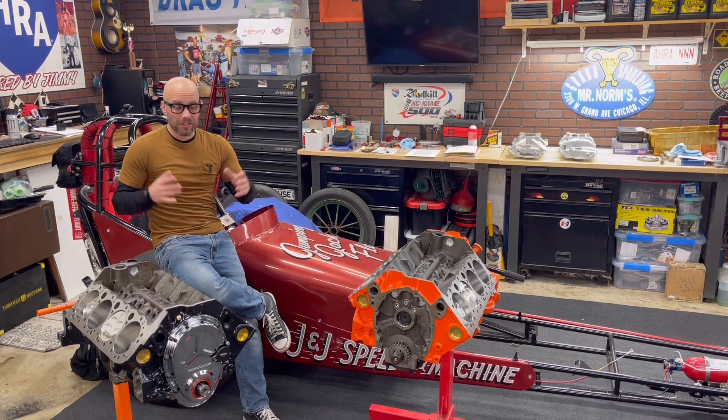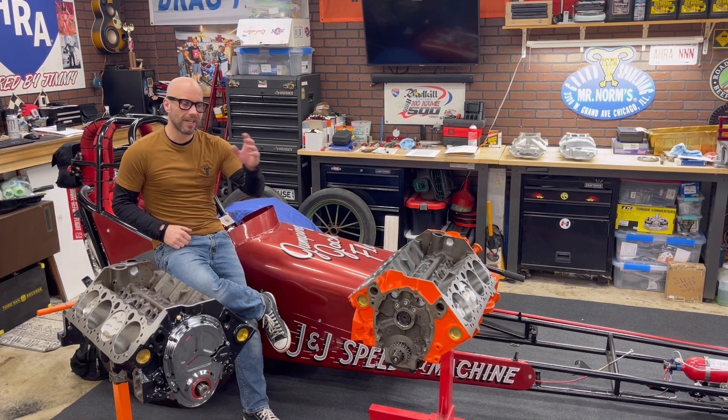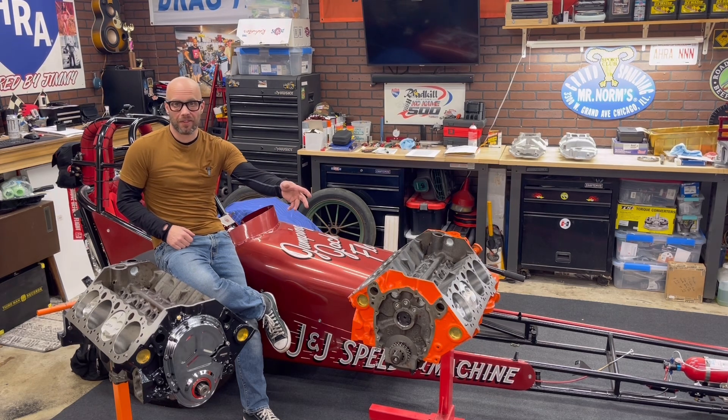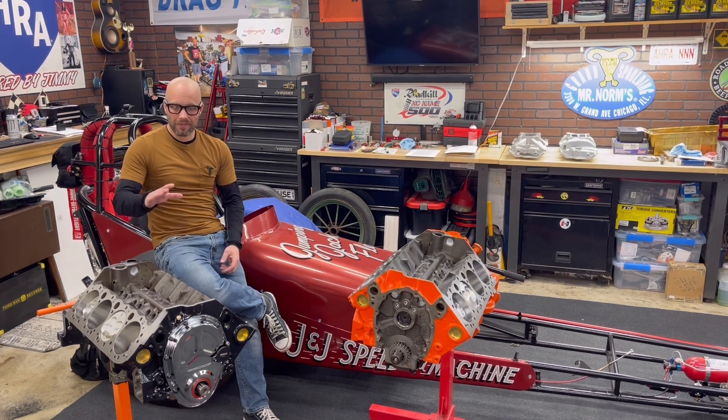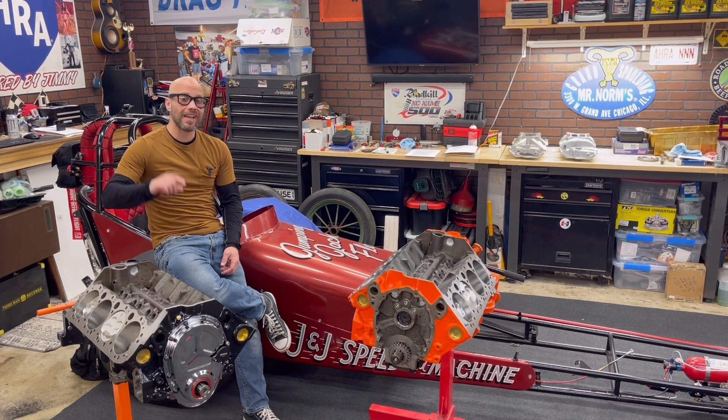What you see in front of me here is two small block Chevys, small displacement. This one is based off a 283 cubic inch Chevy, overall 292 cubic inch, and it would be considered a mild to high performance street build. This one here is a 311 cubic inch small block Chevy based upon the 302 small block Chevy, and this one is going to be for drag racing.